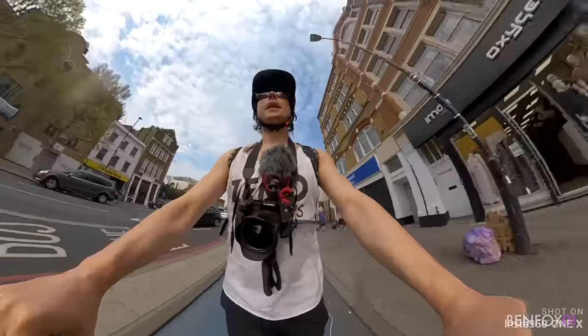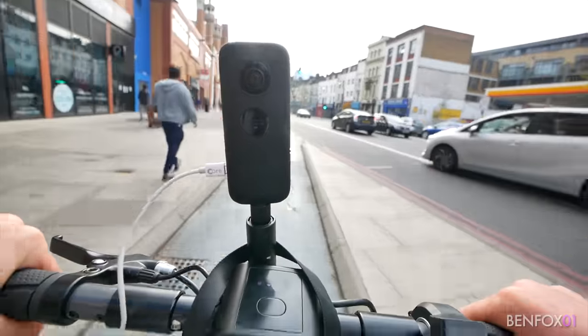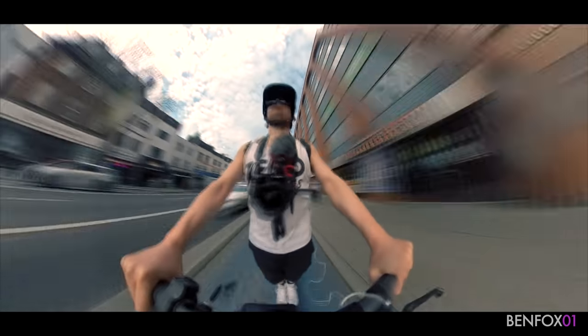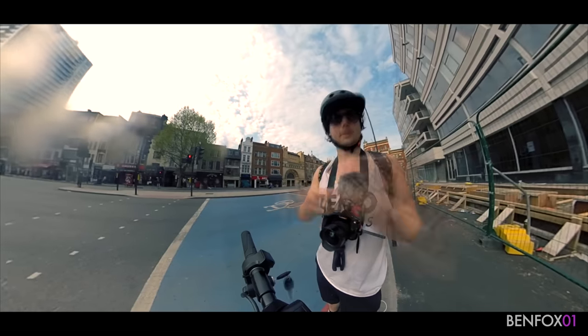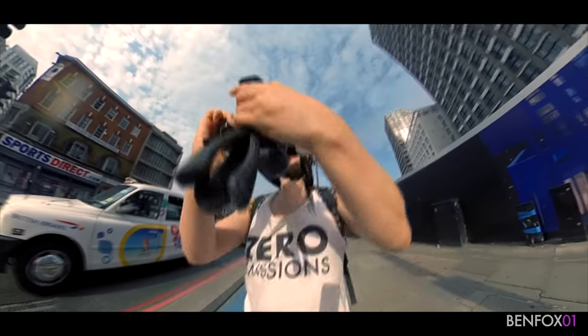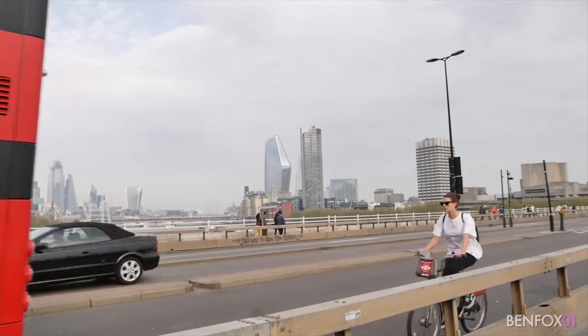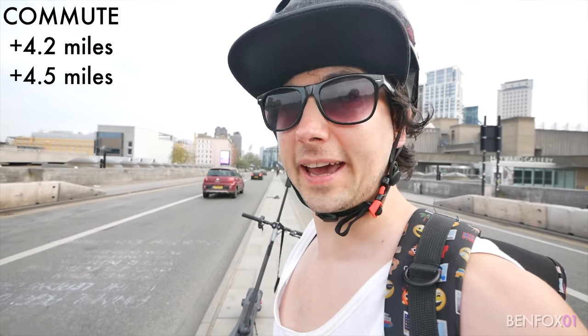Okay guys, second leg of the trip now. I'm heading to Waterloo Bridge to check out the Extinction Rebellion protest. Just a quick heads up on the battery - I've done about five miles so far and we've lost one bar. Slightly embarrassing: the Extinction Rebellion lot seemed to have cleared off, so I came to see a protest and there's no one here. Back to the scoot review - we've done another 4.5 miles to Waterloo Bridge. Okay, let's see if she can get me home.